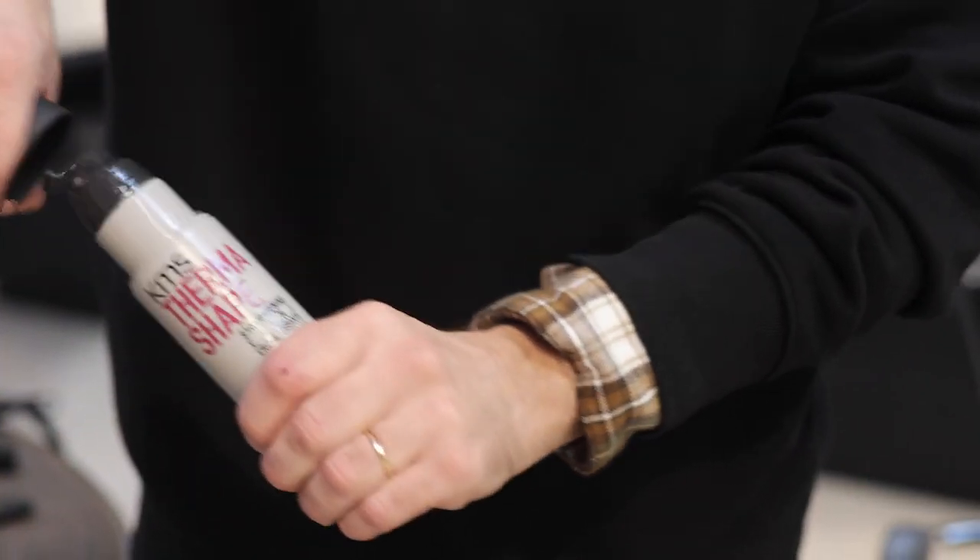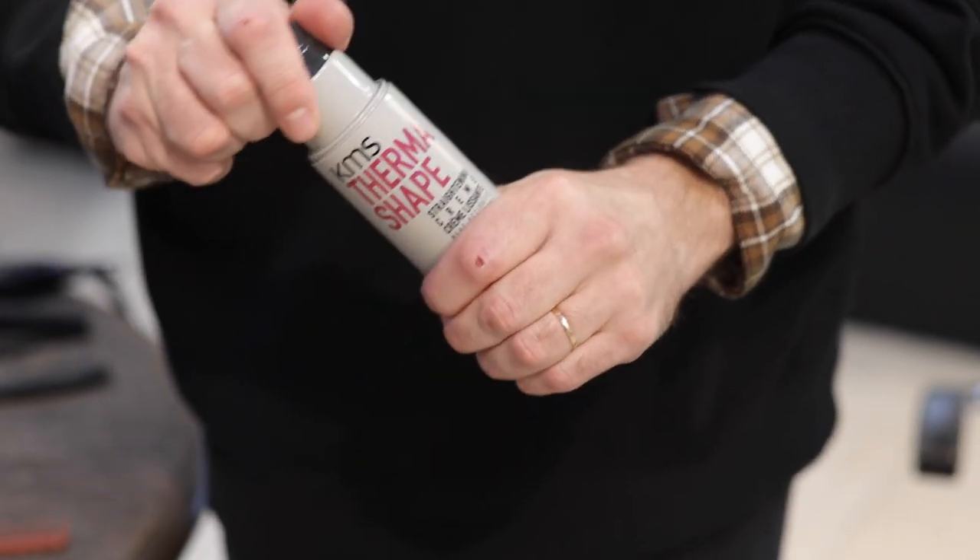I'm going to use the ThermoShade Straightening Cream, which lets the hair only go back to its natural curl when you get it in contact with water.